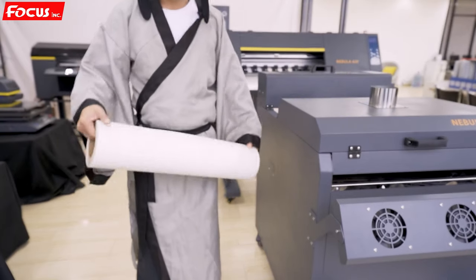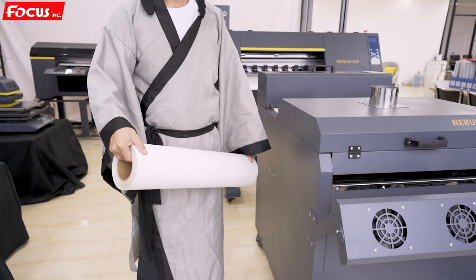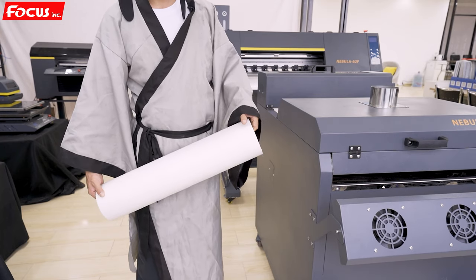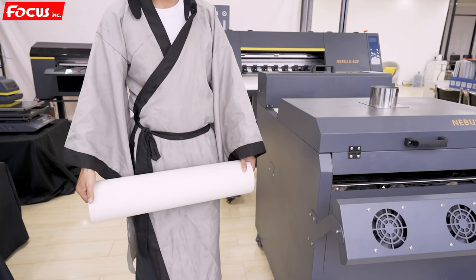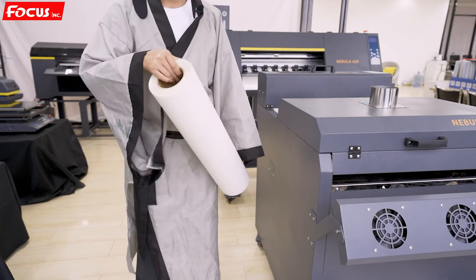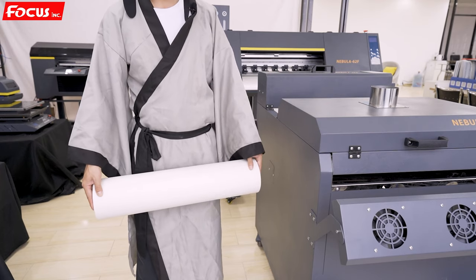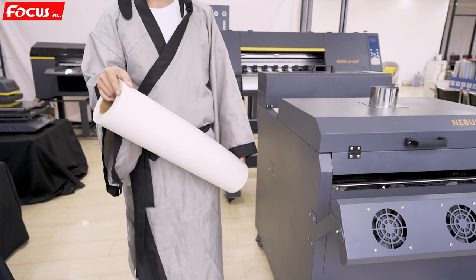We also need to prepare the DTF film used for DTF printing. DTF film comes in different kinds and models, so please make sure you buy good quality film for printing. The film width is 60 centimeters to fit on the Nebula 62F DTF printer. Please prepare this before you install the machine.